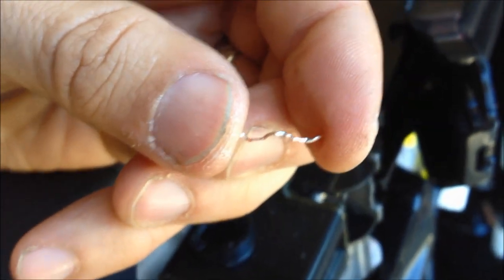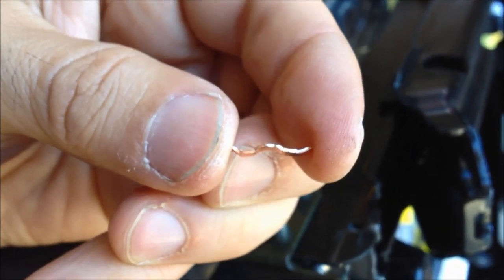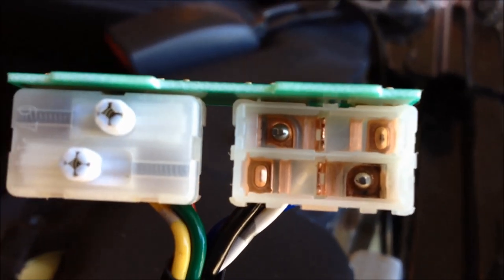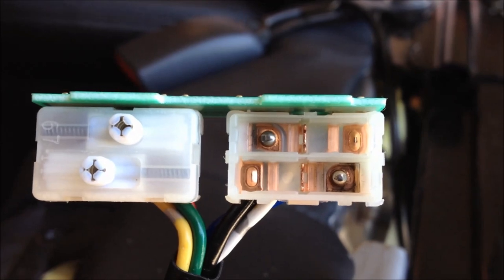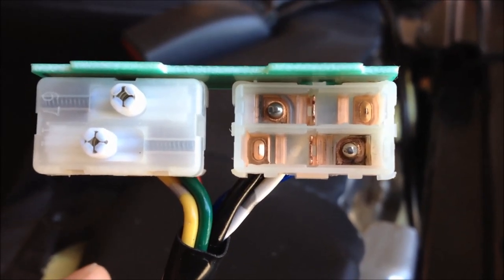For reassembly, I'm going to be careful and put the switch back the way I found it. It doesn't look symmetrical so I can't just drop it in. I'm going to take the part that had the burnt spot and put it over the mating burnt pin, which is now clean, and then drop the ball bearing in on top of it — that has to line up with the little spring that's in the top part of the cover.